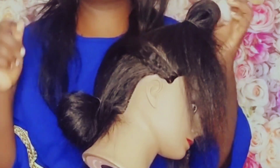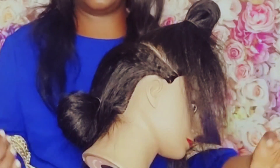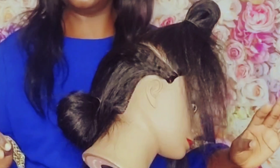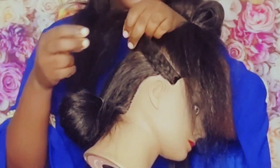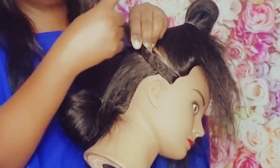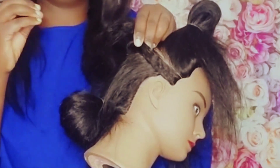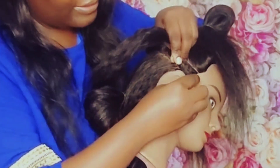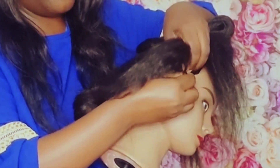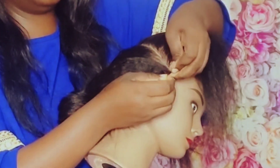Let me put that comb there. If you are learning on a doll, make sure your doll's hair is properly detangled — not tangled. Because when you're doing cornrows you need your hand to go through the hair. If the hair is very tangled, even your hands cannot move well and the cornrow is not going to come out good.